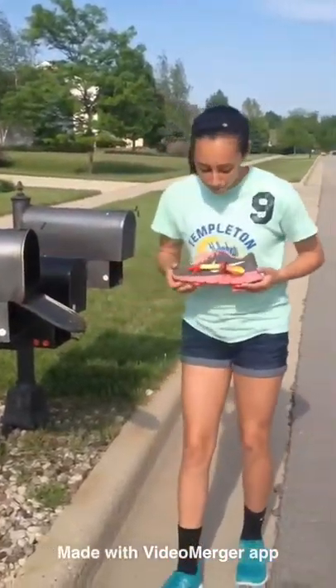Oh my god, a brand new rocket ship shoe! Wow! That makes me feel through. It's amazing. Seriously, I love these shoes. It's a good day.